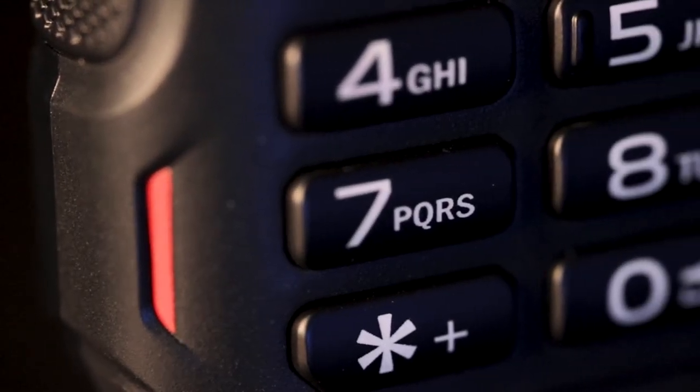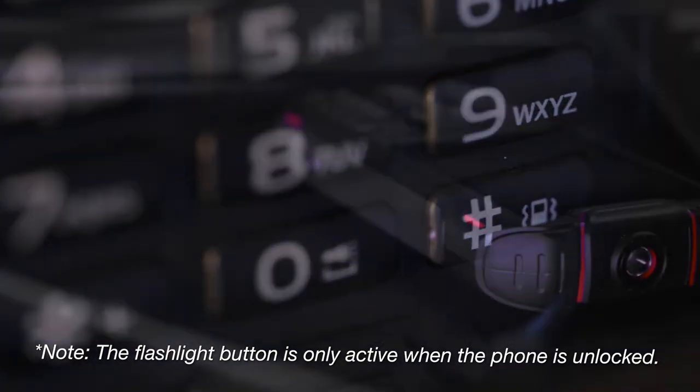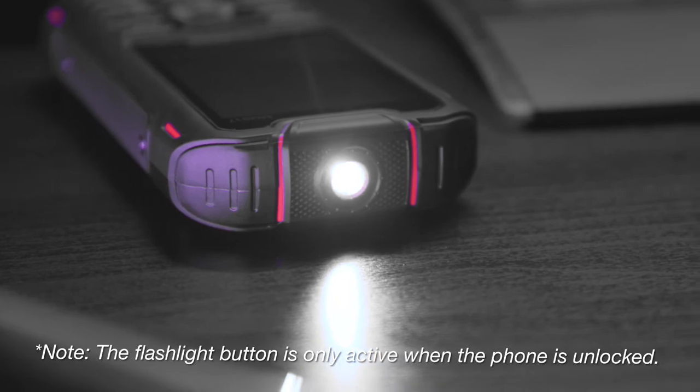Another great feature is the flashlight, which has a decent power. Unfortunately there is no dedicated button, so you need to press and hold the zero key to activate or deactivate it.